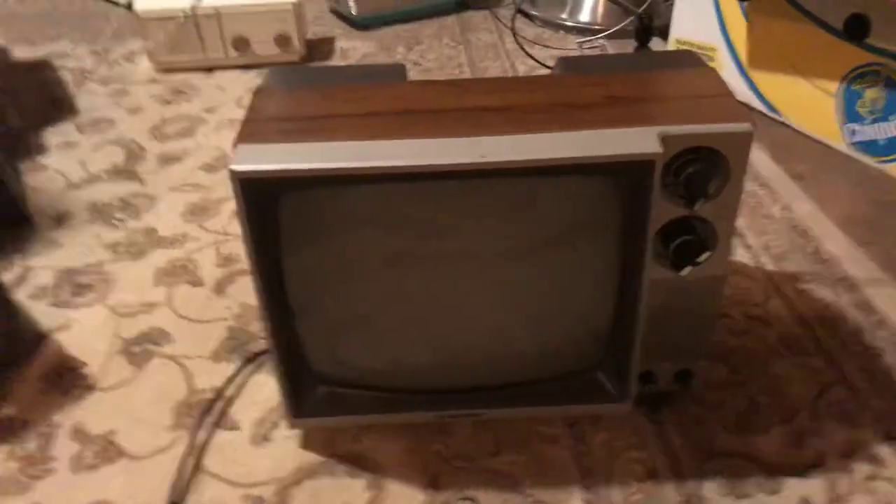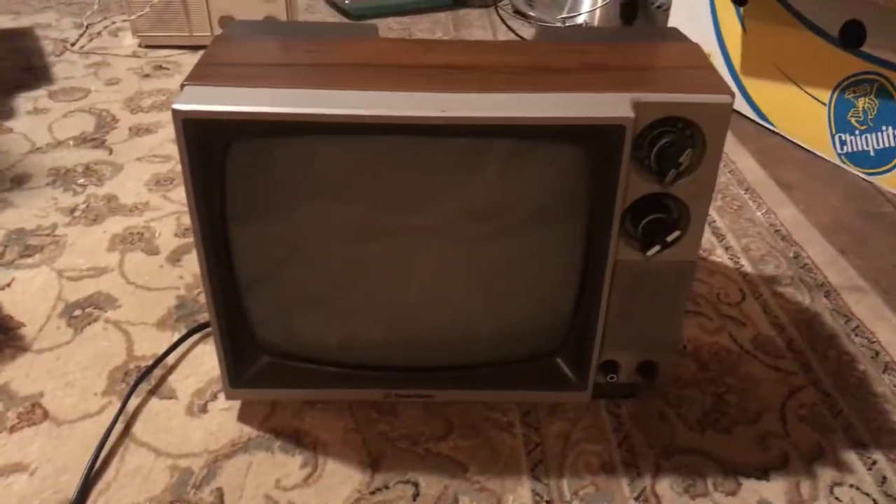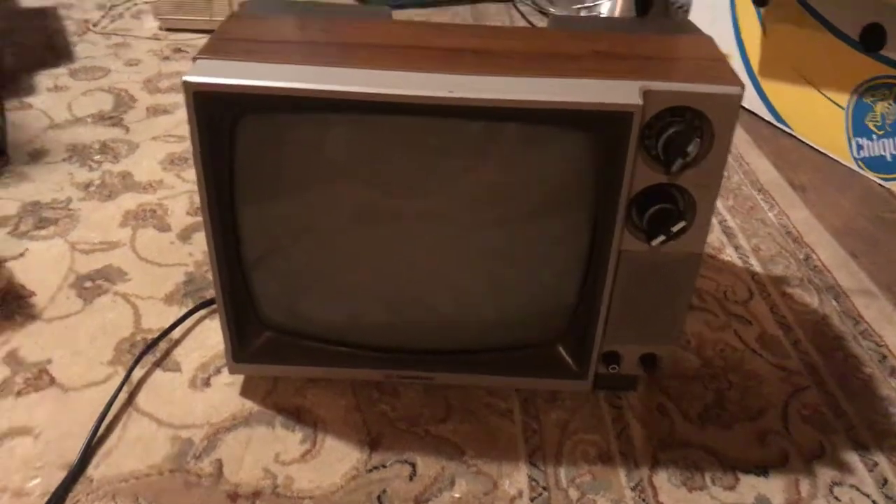It came with all these cool antennas. I got it on eBay a while ago. But yeah, it's my first knob television and I've loved this thing because it's in amazing shape.